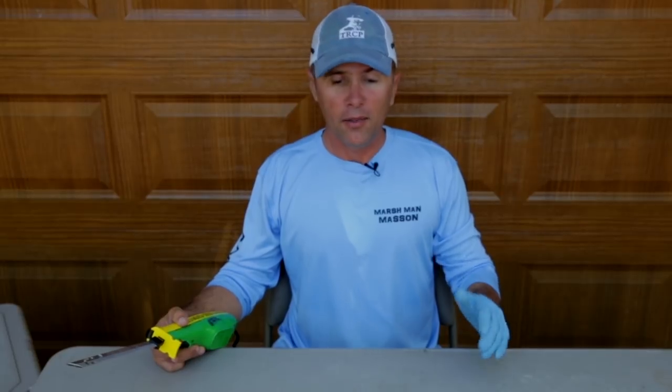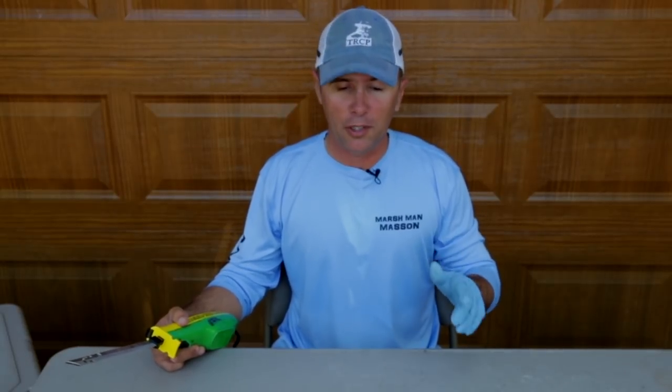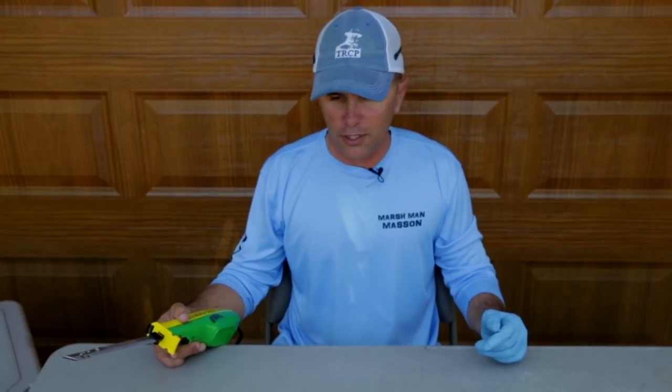Another great thing about trout is when you get on a hot trout bite, a lot of times you can just sink the boat with trout. They'll be stacked up, you'll be catching them one after another, and they pile up in the ice chest pretty quickly. So a lot of times when you get back to the dock you've got a good number of speckled trout to clean and you really want to do that efficiently and quickly.